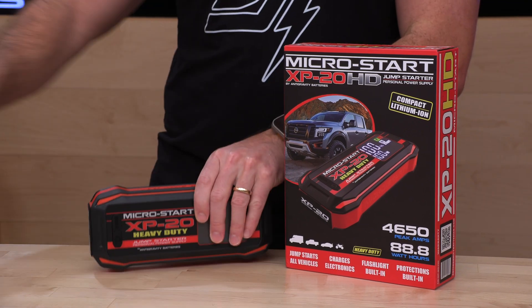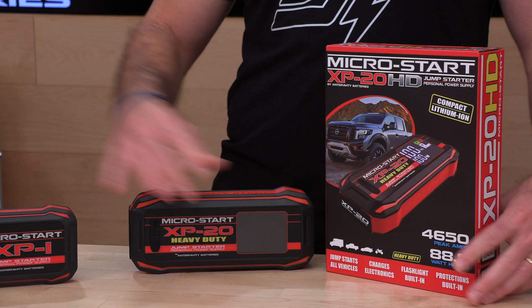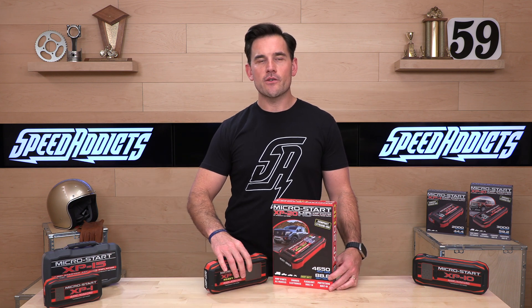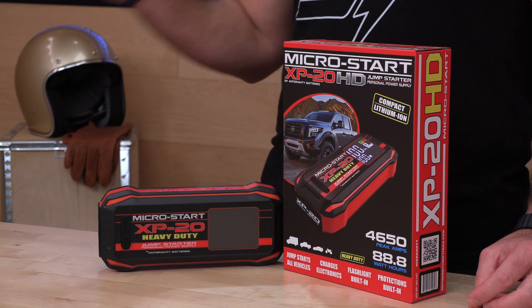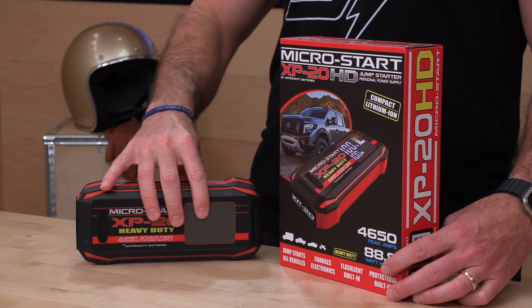You'll notice this is bigger than some of the other ones on the table. It has more capacity, which means more juice between charges, and it's also going to have more cranking amps. For that, you're going to pay $249 MSRP. The XP1 over there — if you want to throw something in your backpack — is about $100 cheaper and about half the weight.